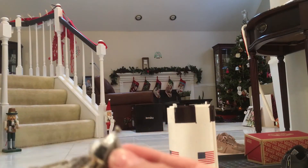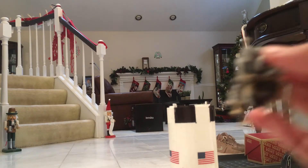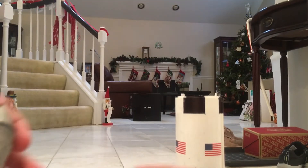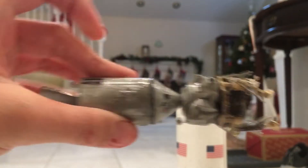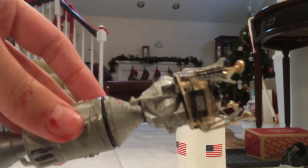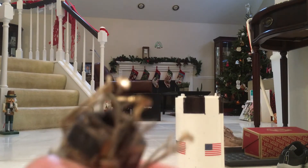Something really cool is that it looks gold right here. I'm going to show you what this top part is for — it attaches to the top of the command module so you can make the Apollo spacecraft. The Apollo spacecraft has three parts: the service module, the command module, and the lunar module.